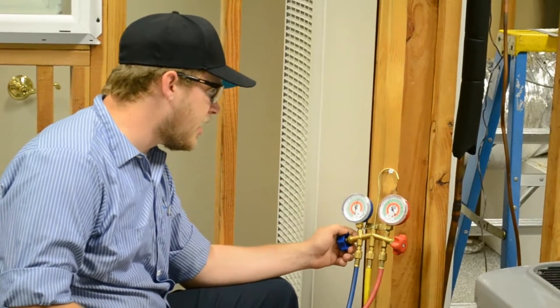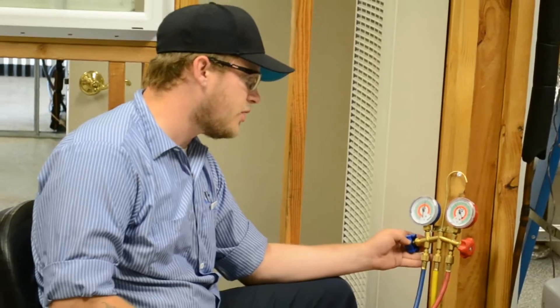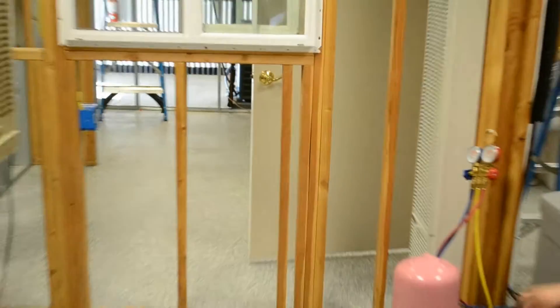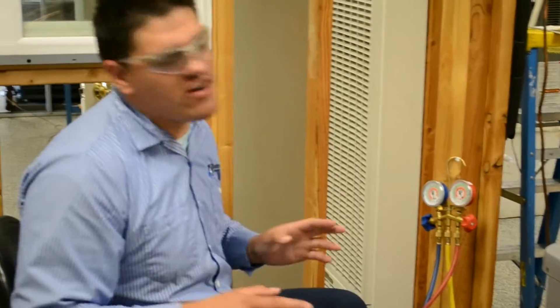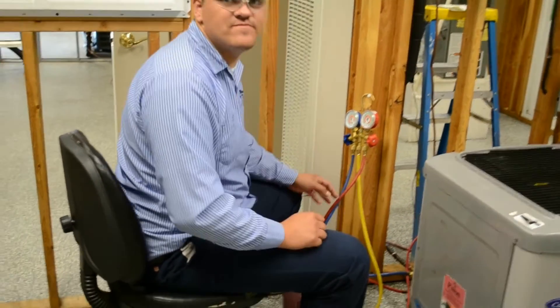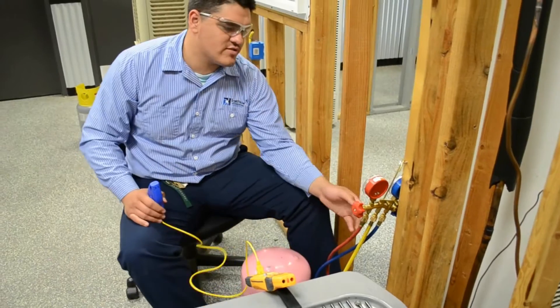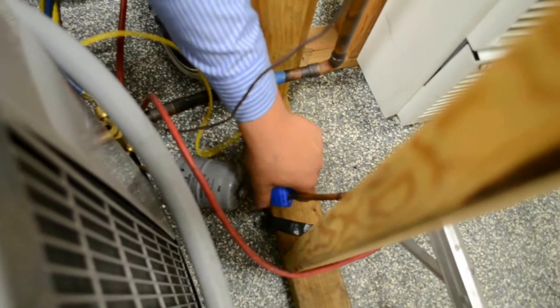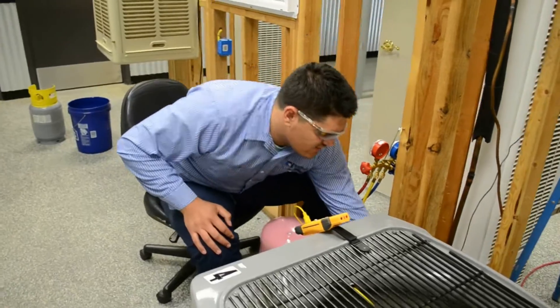It looks like we're just about up to the correct head pressure. We're going to hand it off to Jose and he's going to instruct you on what's going on next. Now that we've dialed in the head pressure on the system, we're going to finish off making sure that we have the right charge using sub-cooling, because this is a TXV system and we can't go off superheat. To take the sub-cooling of the system, we're going to use the high side gauge and get the temperature of the liquid line right here. We're going to convert pressure to temperature using our PT charts, and the difference will be our sub-cooling.